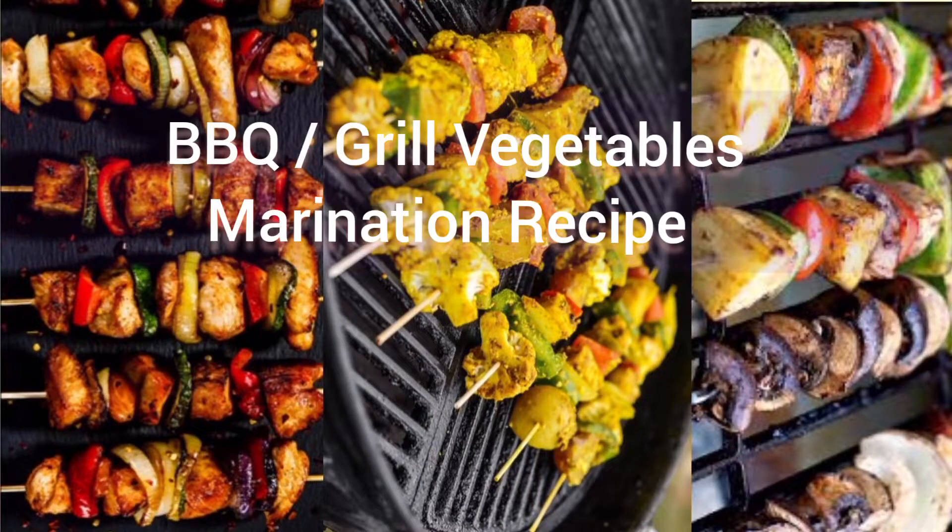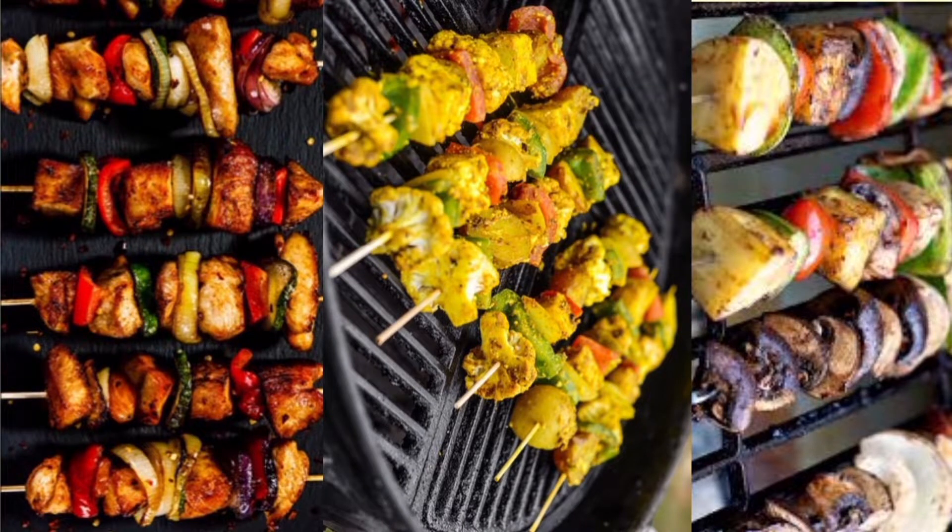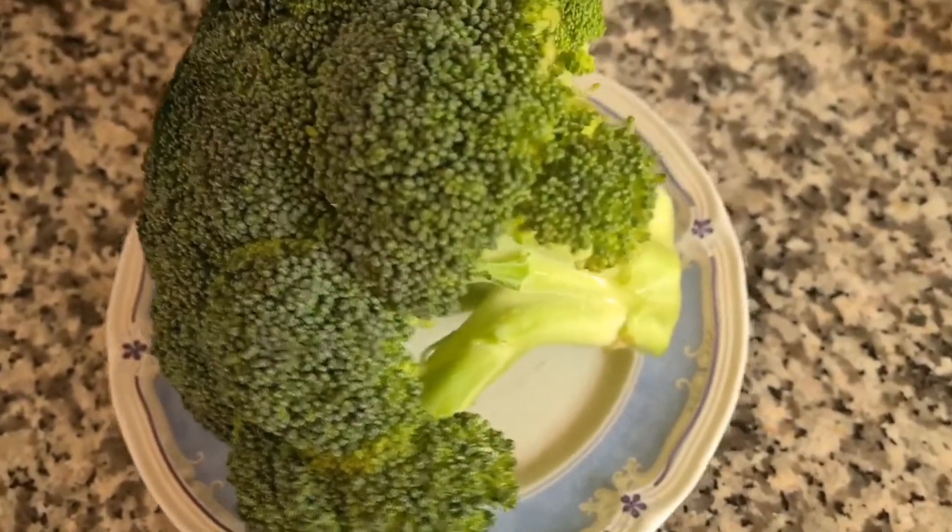Hello everyone, welcome to Wendy Vlogs. In today's video, I am going to share with you the vegetable marination recipe for those who eat only vegetables.